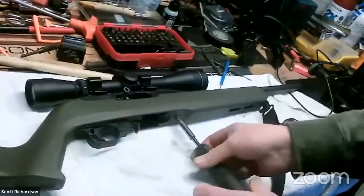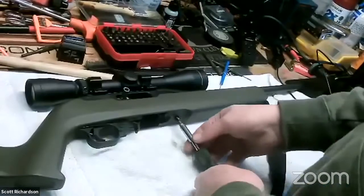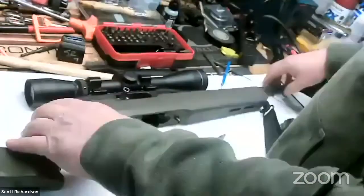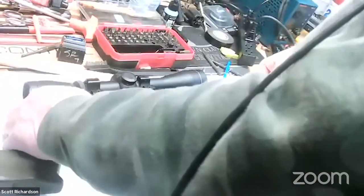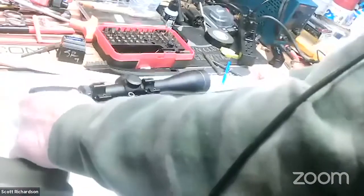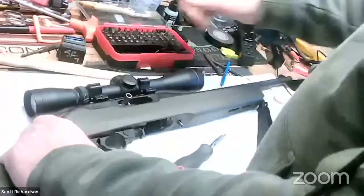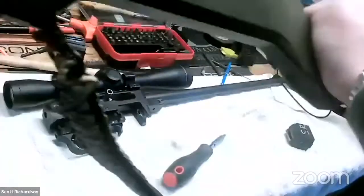Question on takedown versus standard models: six of one, half dozen of the other. The takedown is really nice as a backpack gun. I haven't noticed that they shoot any differently — I've had the same luck with both of them. It's all a matter of what you prefer.